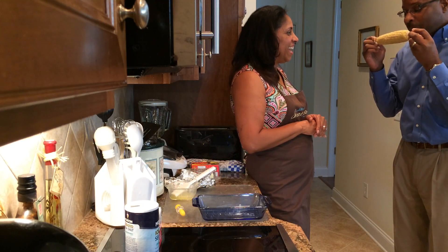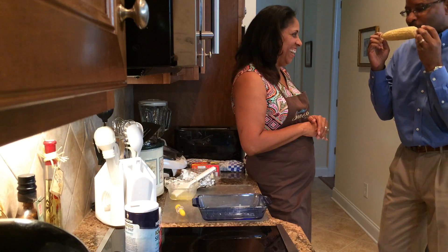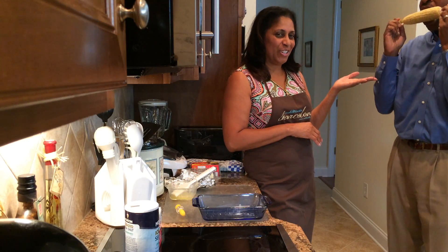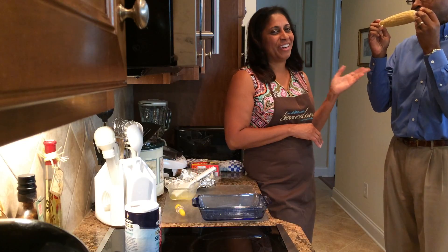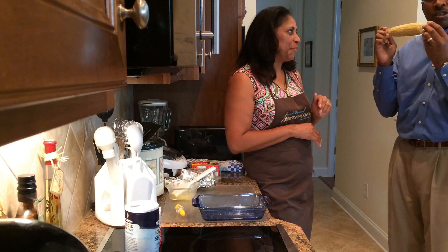Hot, hot! And is it delicious? Delicious! You want your spouse or your significant other to do their happy dance — you're going to want to try and cook the corn this way. Delicious!